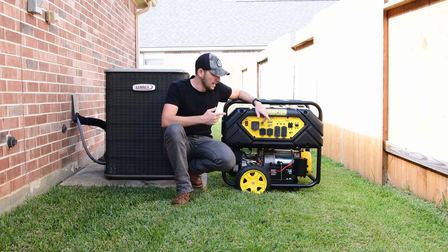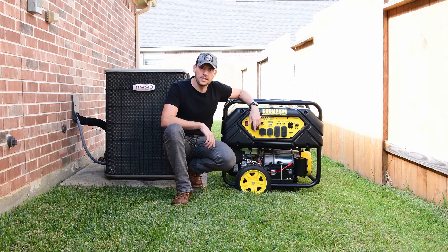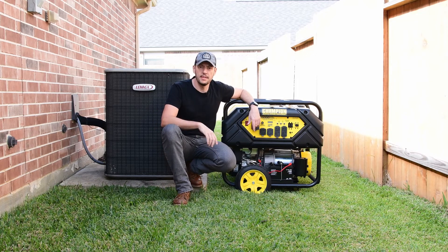So this is my question: can a 12,000 watt generator run a 4-ton AC? Let's find out, but first I'm going to do the electrical installation.